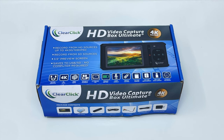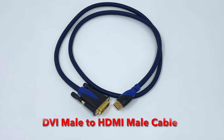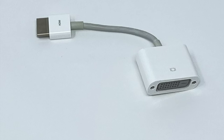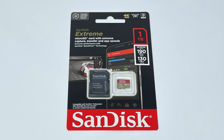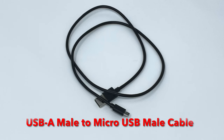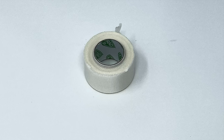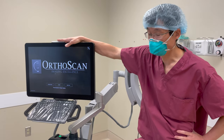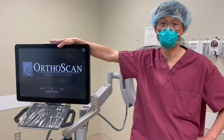Here we have photographs of all the important things you're going to need to record videos. This is the ClearClick video capture box. This is a DVI male to HDMI male cable, and this is a DVI female to HDMI male cable. The device does not have any built-in memory, so you can use a micro SD card or a USB jump drive. This is a USB-A male to micro USB male cable, and you need some tape as well.